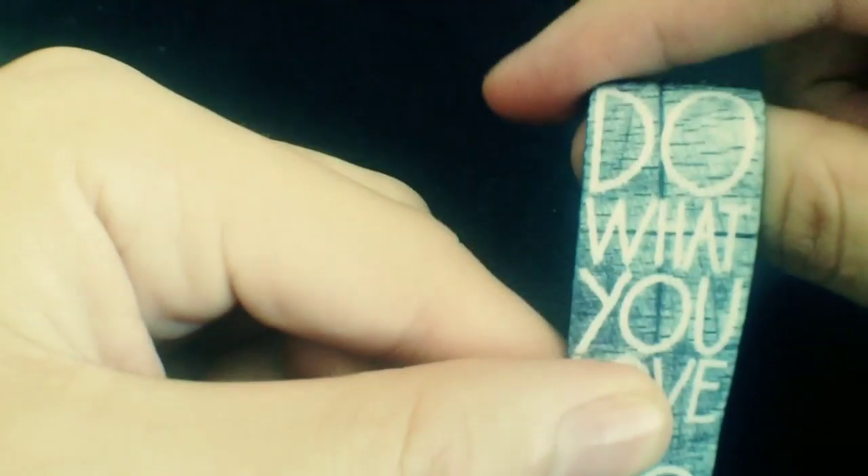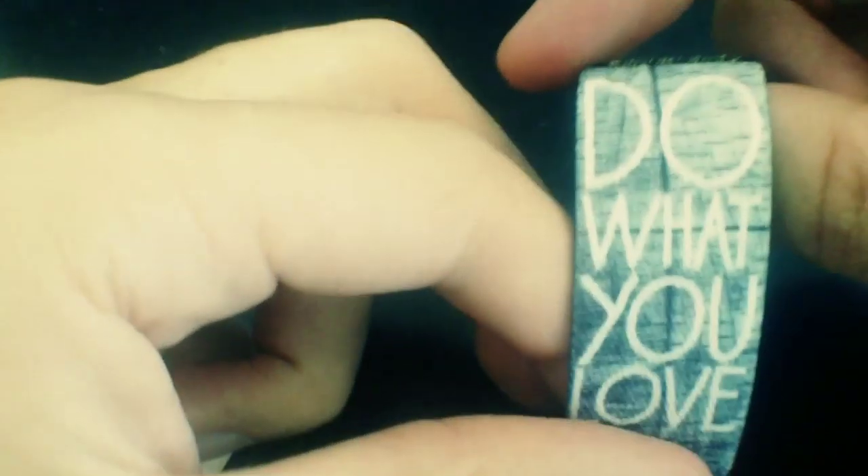I absolutely love this one. I've been wearing this around — it goes with everything, especially since it's black and white. It has 'do you love' on there in white and then the black and white wood grain beneath it.